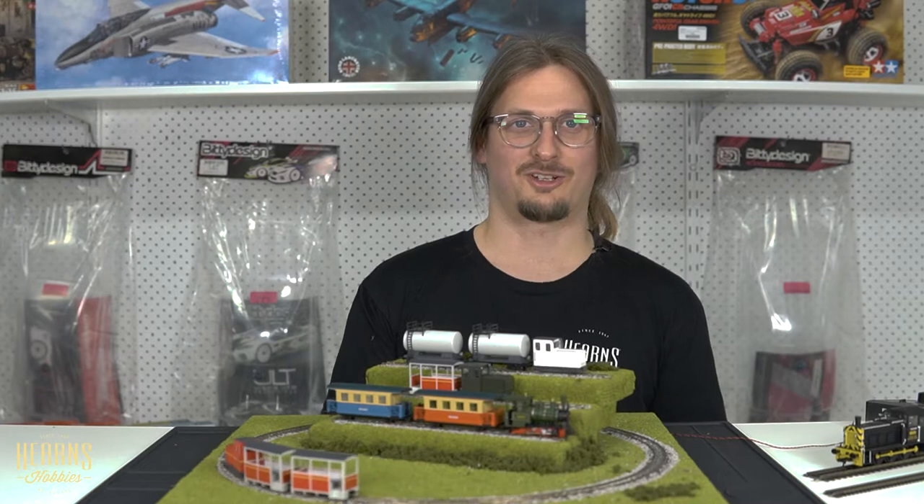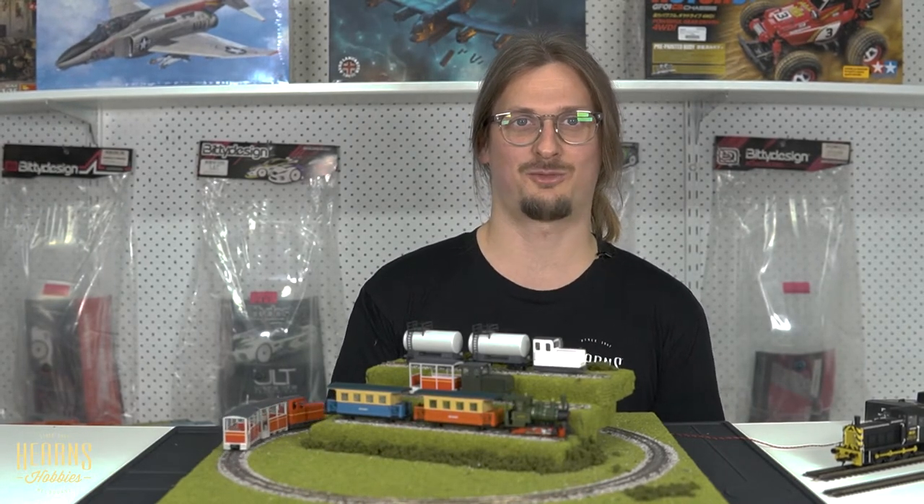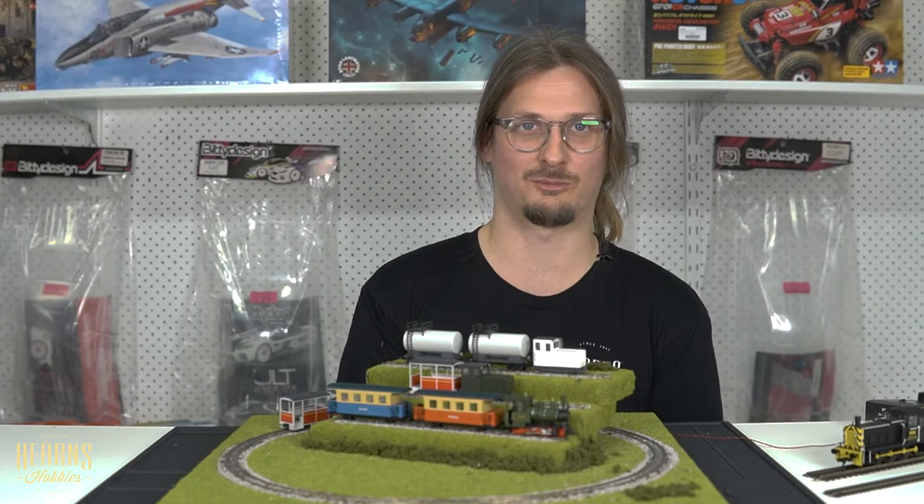Hi, this is Marlon at Hearns Hobbies, and I want to show you guys the new products that have arrived from Minitrains. Minitrains is a German manufacturer of small narrow gauge locomotives and rolling stock.